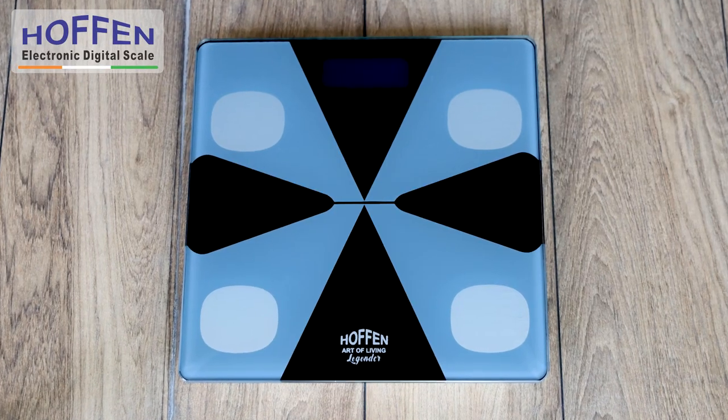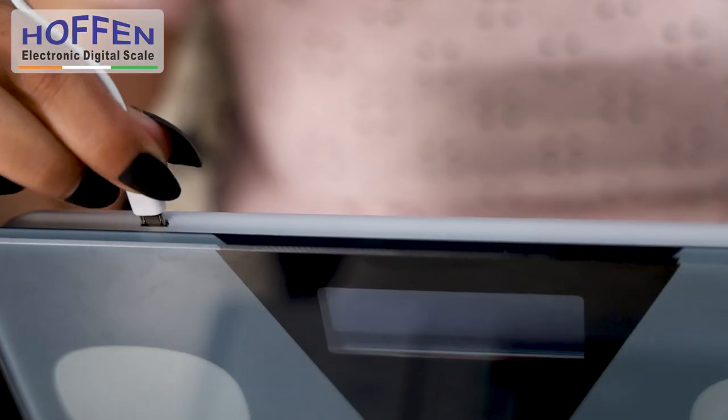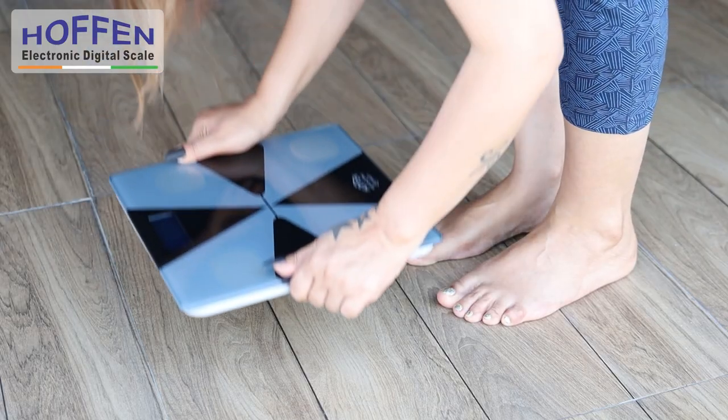This tempered glass scale is stylish and fits any decor. The scale comes with a rechargeable battery. Full recharge takes 4 hours and can be used for a couple of months before the next charge.